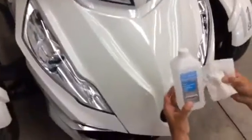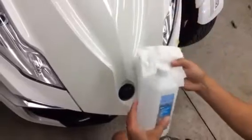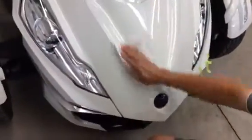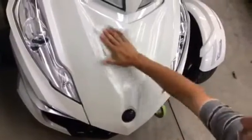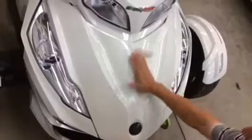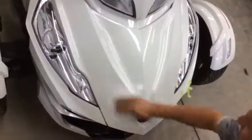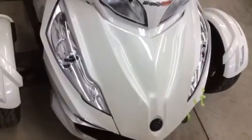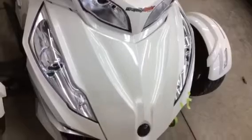Before we get started with any of our vinyl product installs, you always want to prep your surface using isopropyl alcohol and regular kitchen paper towel off the roll. Thoroughly clean the surface and make sure there's no wax or silicone of any sort on the application surface where you'll be putting the graphics.